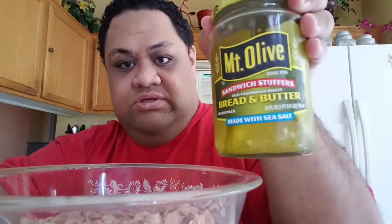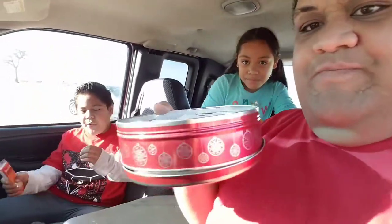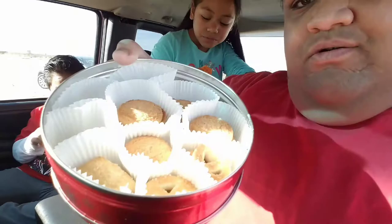I'm just gonna go ahead and use my regular stuff — I always use my pickles and my mayo — and hopefully it'll be just as good. Hey vibers, I just picked up the little two!